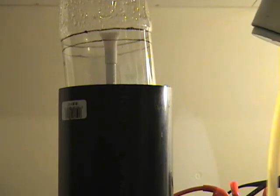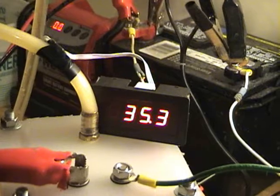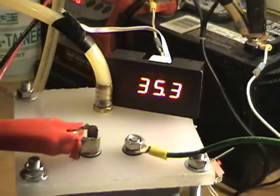That is 350 milliliters a minute. I'm going to let this run for a while longer, see if there's a temperature that it tops out at, and take a measurement when we get to that point. Thanks for watching.